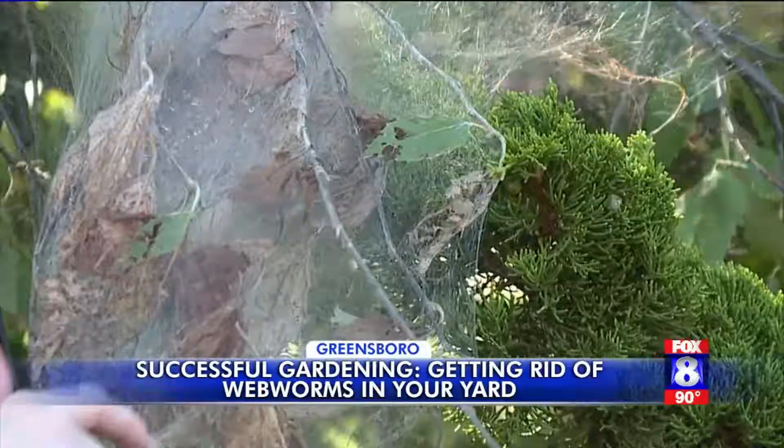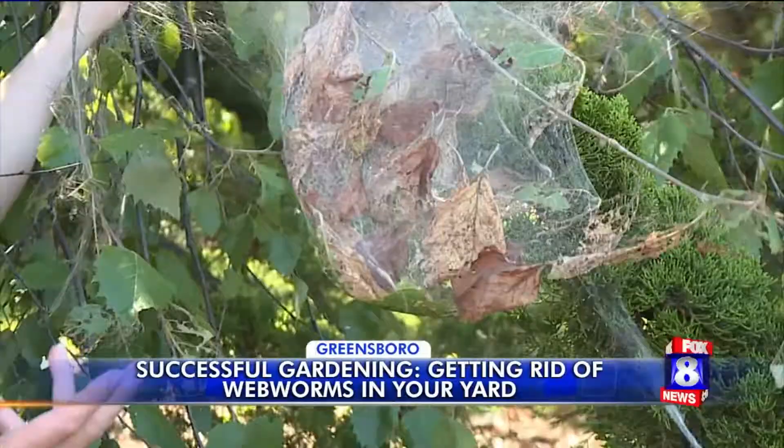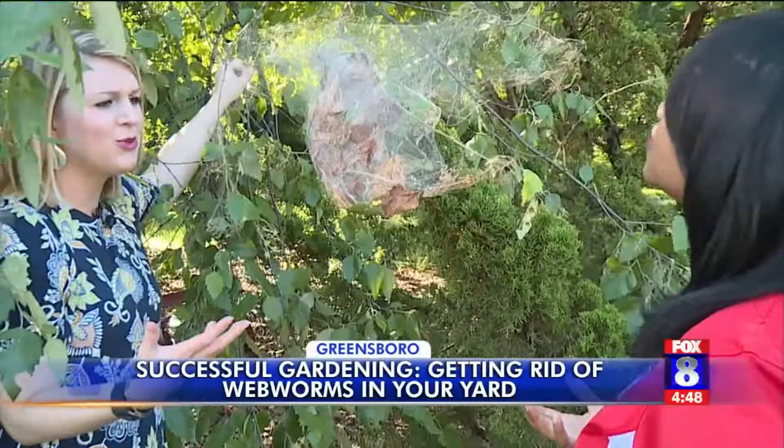It's not sticky like a spider web — it almost feels like a cotton ball. So you can just take and open it up. One of the great things is the birds love to eat these caterpillars, so it's a great food source for the birds. You're providing a food source for a little higher up in the food chain.